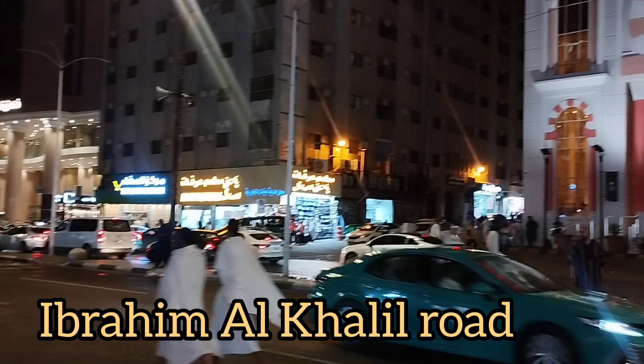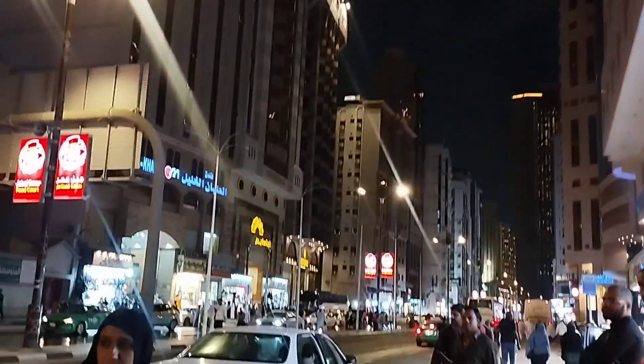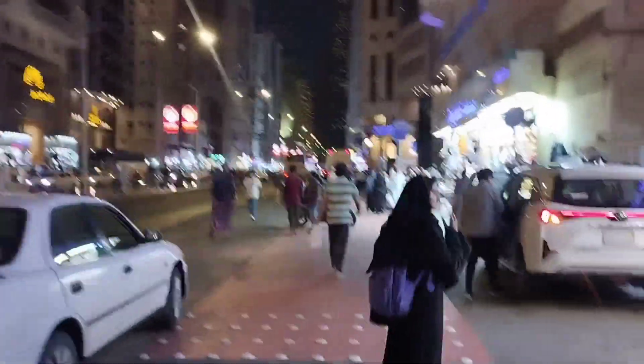Right now we are checking out Ibrahim al-Khalil road. You can see this road with all these hotels and restaurants and shopping markets — this is the main Ibrahim al-Khalil road, and that is where it starts from. We will go explore this amazing and attractive location.